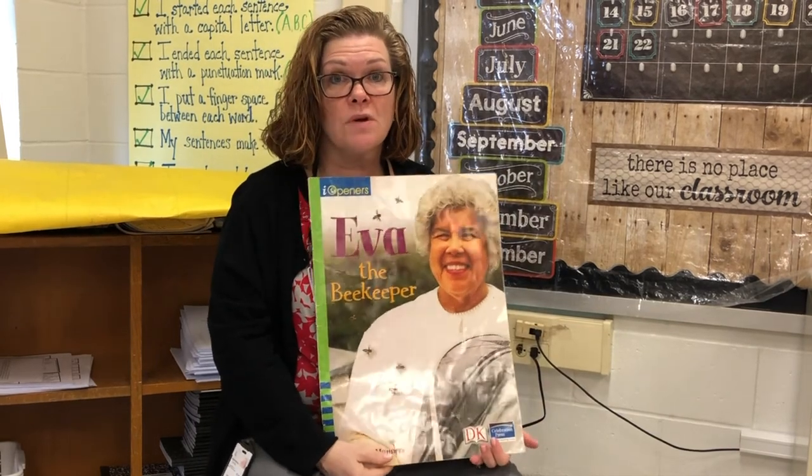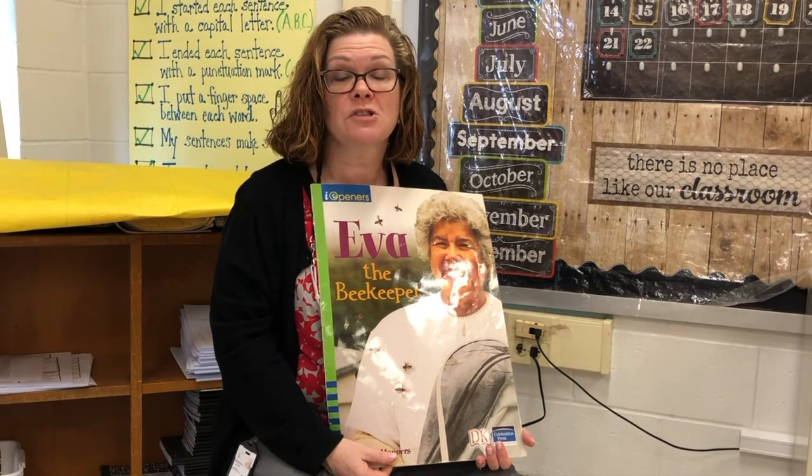This week, while you read the story and listen to it, I want you to think about and notice some of the nonfiction text features we spoke about. Have a great day! Bye!